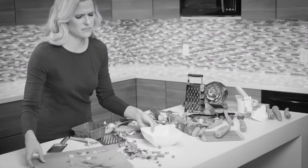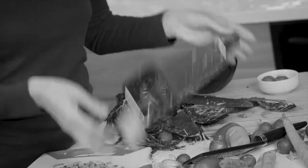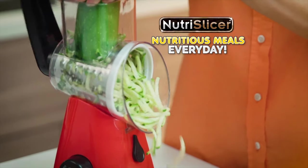Creating healthy meals is hard work — the endless slicing, chopping, and grating. Just think of all the time it's taking. What you need is NutraSlicer, the super fast, super easy way to make nutritious meals every day.